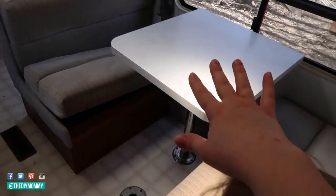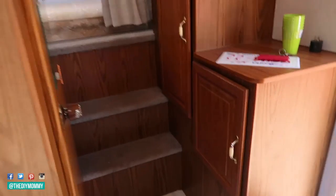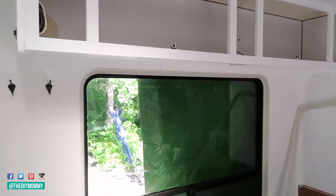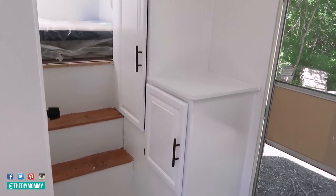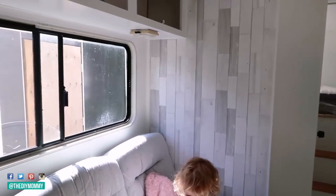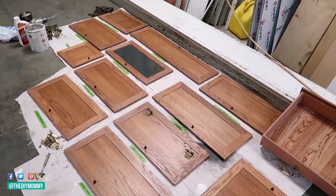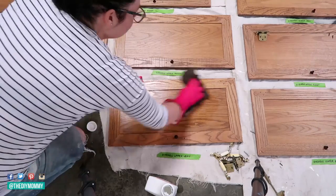Step four is: prime and paint the walls and cabinets. This will be the most time-consuming step of your renovation, but I think it makes the biggest difference. Remove all the cabinet doors in your RV, then prime all the walls, ceiling, cabinets, and cabinet doors. I sanded everything first with liquid sandpaper, used Kilz oil-based primer, and finished with some leftover latex paint. I painted the camper fridge the same way. You can also seal the cabinets with a Varathane sealant to prolong the life of the paint.